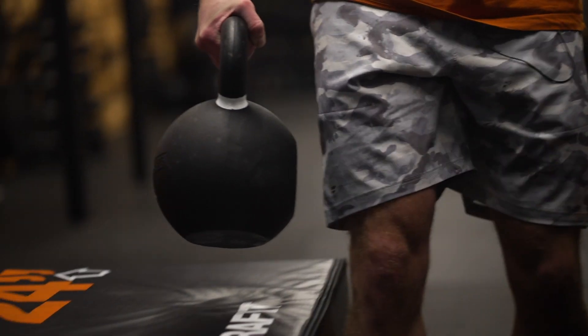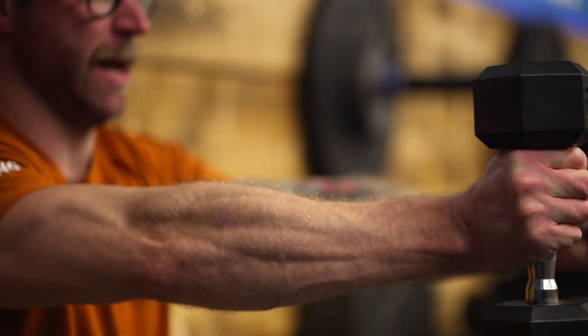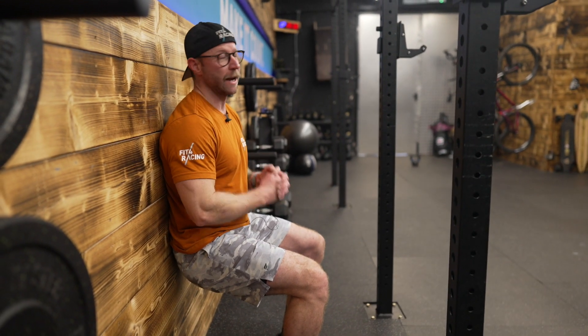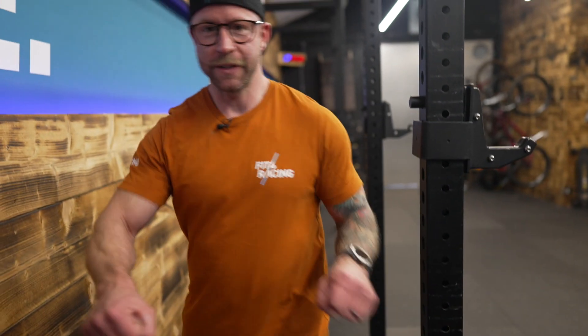We're not done yet, though. We're going to do some core, but a quick explanation — that's why we did that work specifically. Kettlebells at a decent weight loads you, makes you stronger through your core. Usable strength through your hips. But ultimately it's grip, which we know is fantastic for riding bikes. And then the ski sit — an isometric hold on the quads, so you're going to work for that holding position on your bike. And then muscular endurance in your shoulder is great for stabilizing.